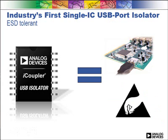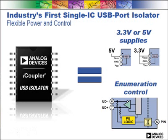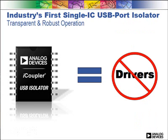It has high ESD tolerance and 5,000 volt RMS medical isolation under IEC 60601. We provide for control of the upstream pull-up from the peripheral, allowing controlled enumeration. Flexible power inputs support 3.3 or 5 volt supplies. No drivers are required, and it's completely transparent to the USB traffic.